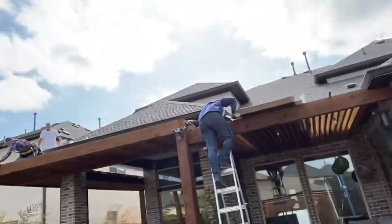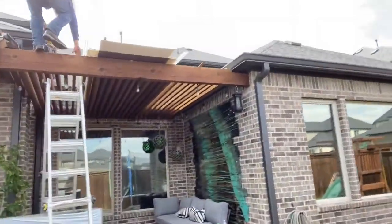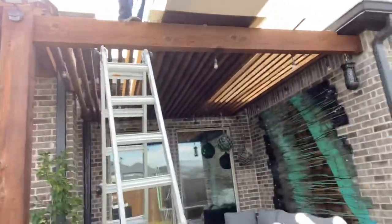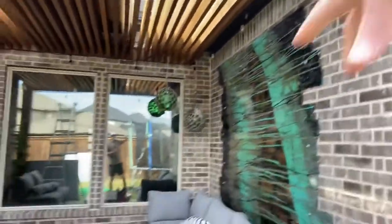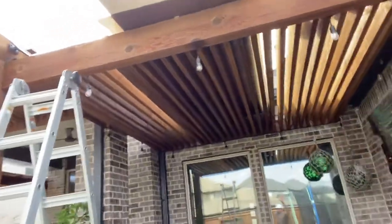I wanted to show you guys this. Right here behind me, we've got a little 11 foot by 11 foot area. The customer was getting rained on and they wanted to be able to hang out here. Really cool setup — got the artwork, love all the decorations. Cool concrete work here with the stone. They hang out here a lot and really just wanted to cover it from all the elements, so we're covering this with our Apollo system.